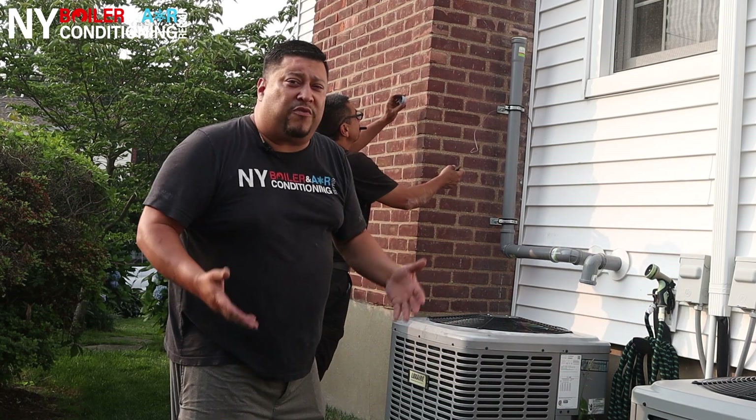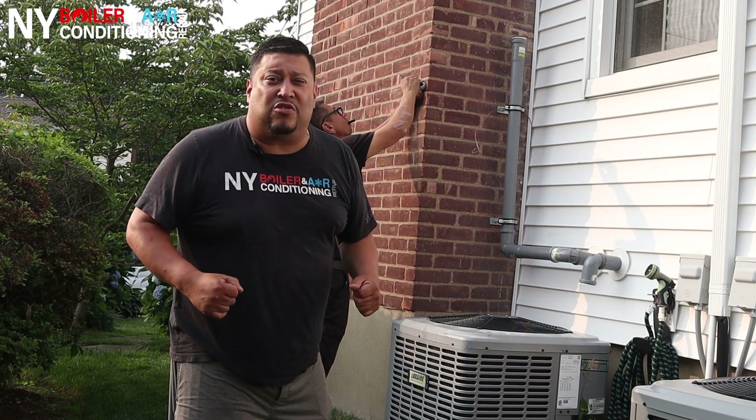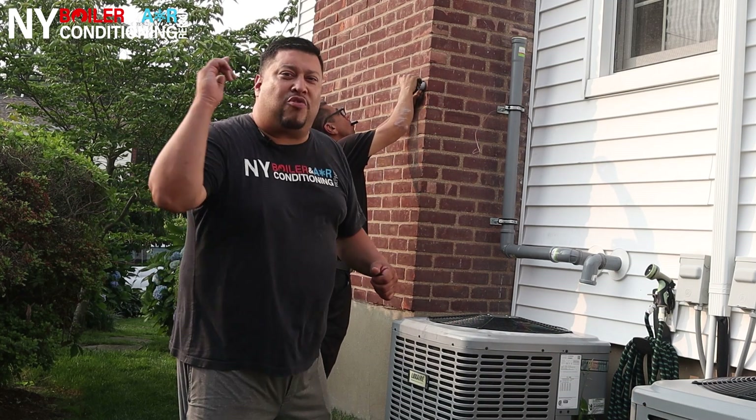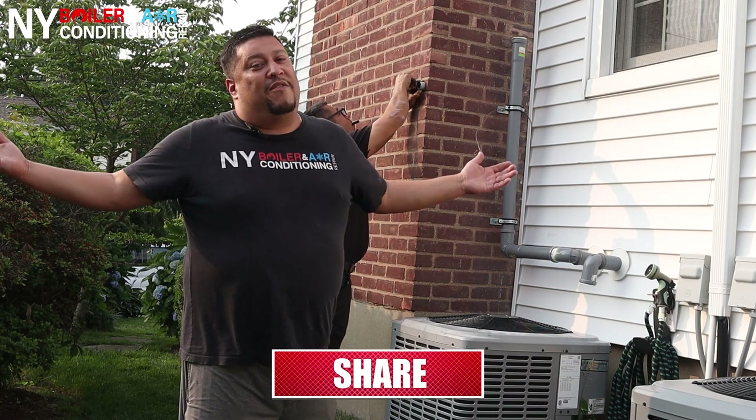If you have any questions, feel free to contact Louis the Boilerman, or call at 516-377-5200. Subscribe to our YouTube channel, smash that bell button, leave a like, and leave a comment below.